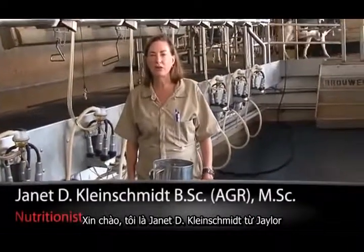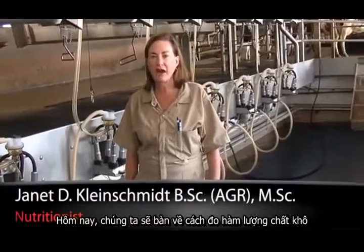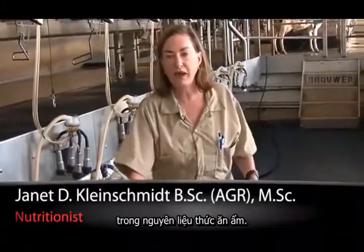Hi, I'm Jan Kleinschmidt for J-Lore. We're here today to talk about dry matter determinations of wet feed ingredients.